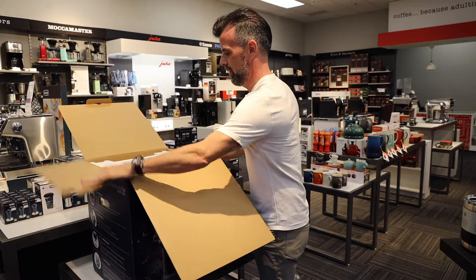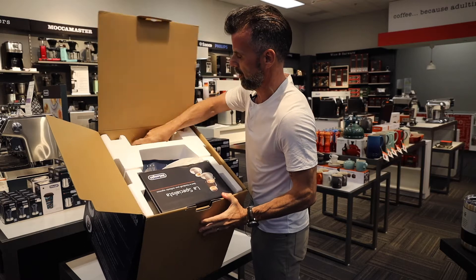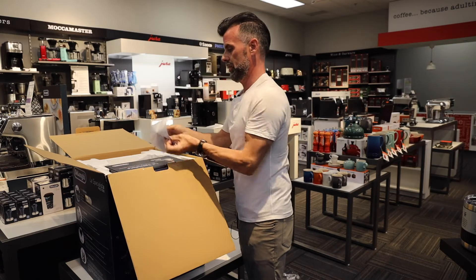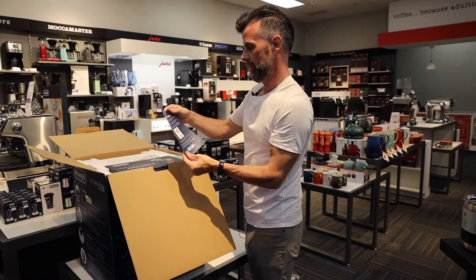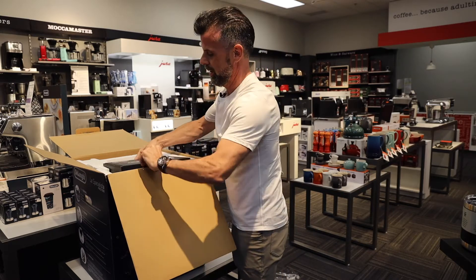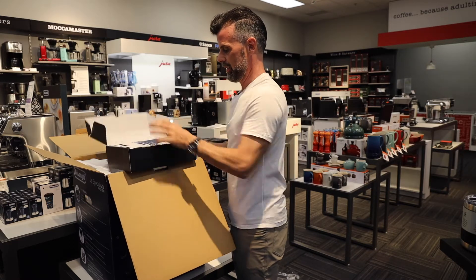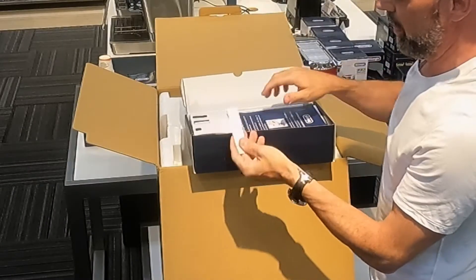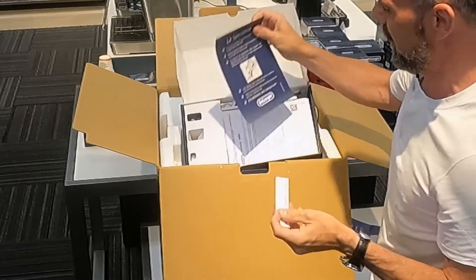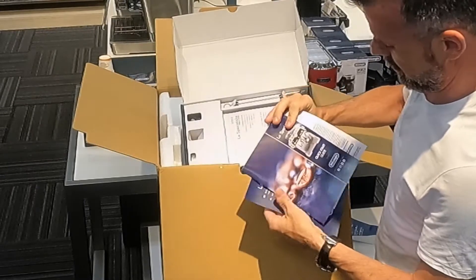So in the box, for those of you that are wondering, this is how it looks. It looks like we've got our power cord right here at the top, and we've got our little bean container. It's correctly inserted — an arrow is lined up, so it shows you how to put the bean container in. And we have our starter kit box. Inside here we've got our water testing strip — do use this when you're setting up your machine, it does make a difference for your descaling.